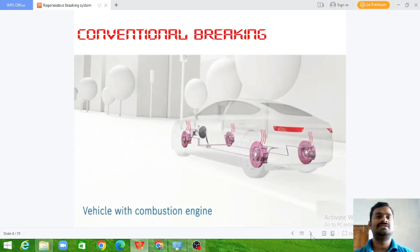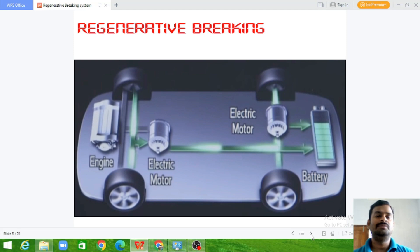In a conventional braking system, the IC engine produces the energy, which is transmitted through the transmission, and the vehicle propels. When you want to apply a brake, a mechanical arrangement is used so that the kinetic energy of the vehicle is converted into heat energy and is mostly wasted. These wastages need to be removed.